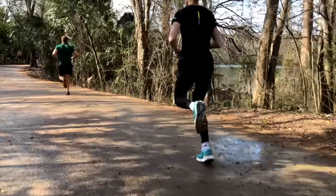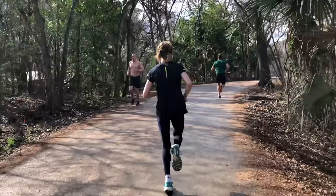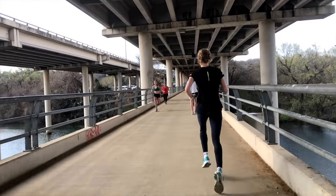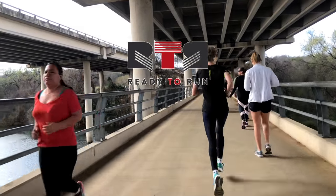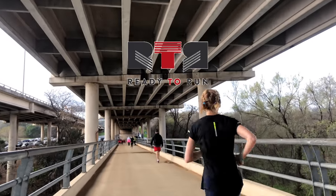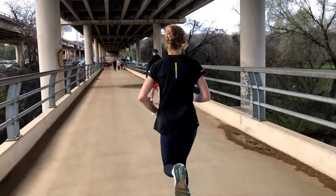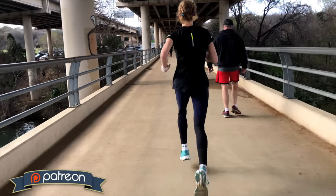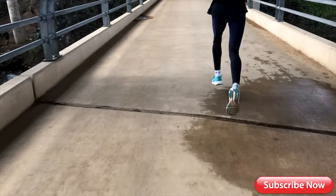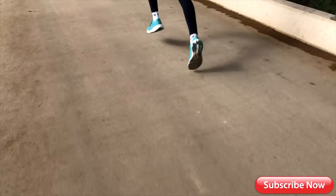Thanks for watching, and shout out to Jen for offering her time and energy to make this video happen after a 14-mile run on her day off — she is the real MVP. If you're in Austin, Texas, be sure to check out the locally owned running shop Ready to Run — it's a great store for all your running needs. Links to the shoes and social media are in the description, and if you want to help build the channel, go ahead and click that subscribe button. I'll see you all in the comments — later!